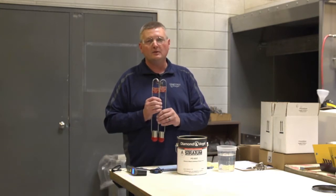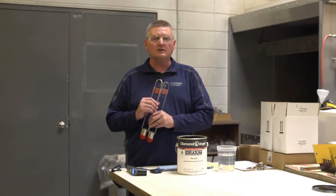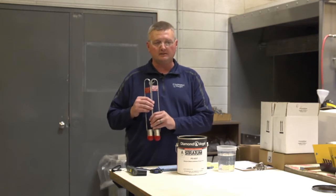The Zahn cups range from number one to number five. The times on the Zahn cups are good from 16 seconds to 60 seconds.